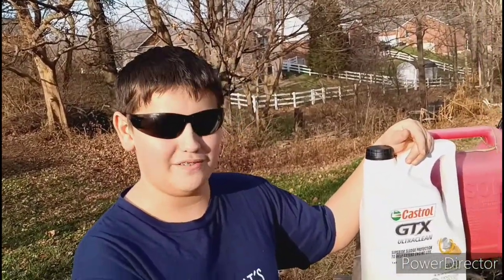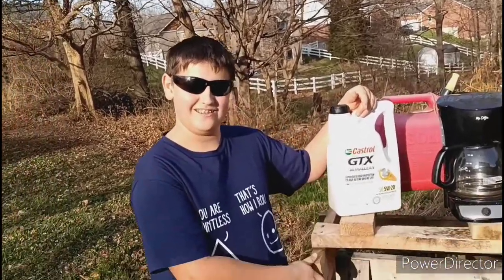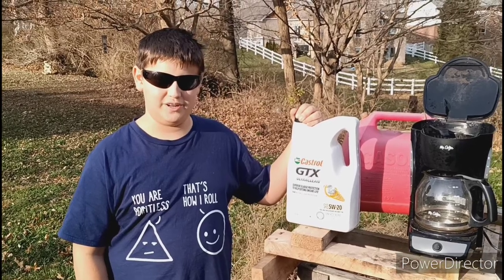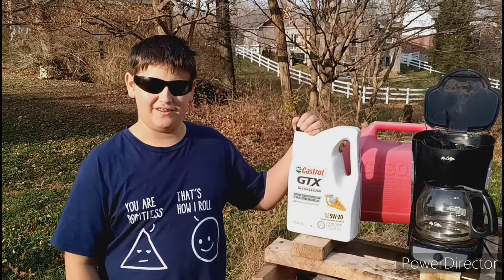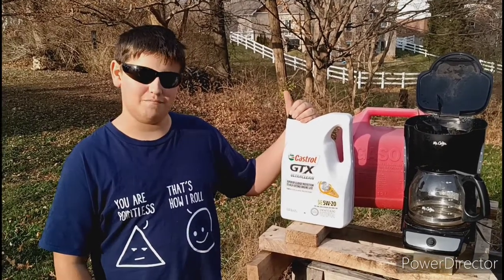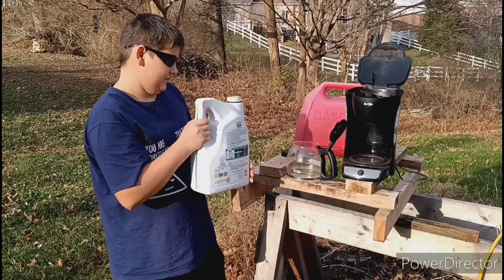Today on the Adventure Crew, we are going to see what it takes to catch a coffee pot on fire and maybe even some other appliances. Stay tuned. The flashpoint of motor oil is 420 to 485 degrees Fahrenheit. Is this coffee pot hot enough? Let's find out. I'm going to add about four cups of used motor oil.